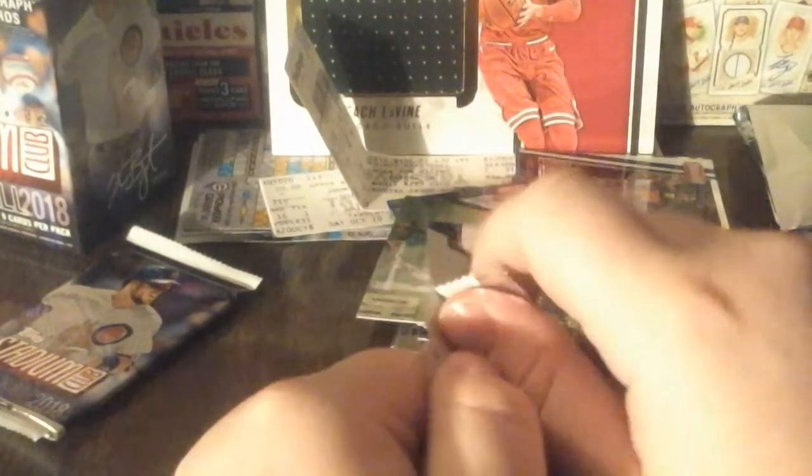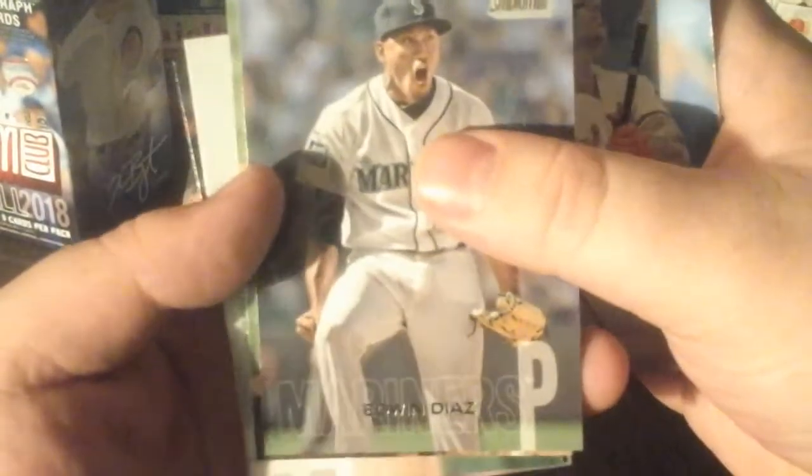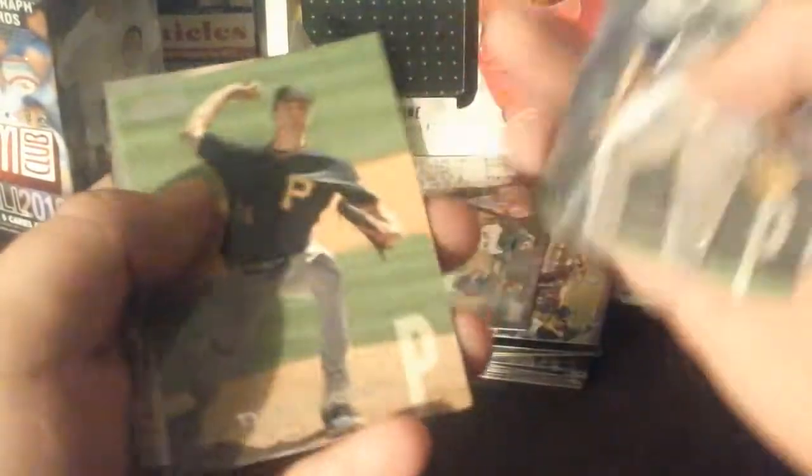Got some pretty nice cards today guys - and yesterday too! Chris Davis, Edwin Diaz, Tyler Glasnow. And - oh yes - an autograph! This is the last pack of the box and that was it - Victor Robles auto! Let me go get myself a sleeve real quick, hold on guys.